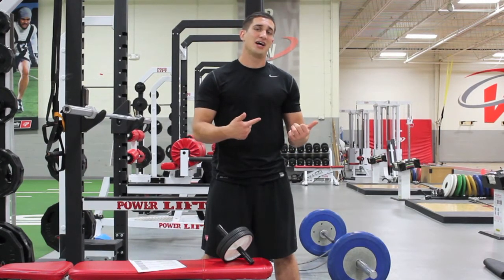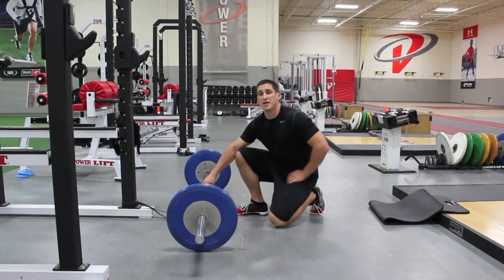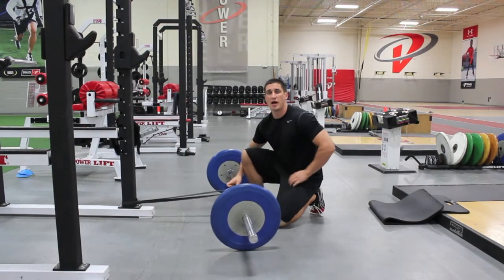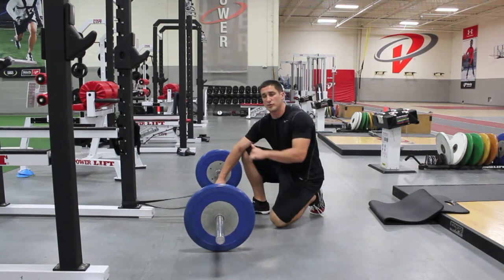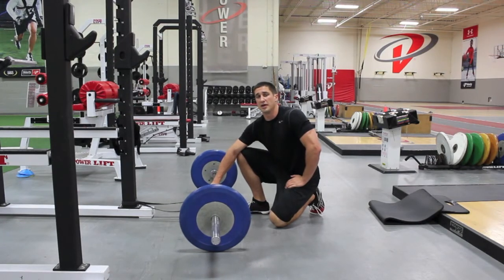So let me give it a shot, show you how it's done, and see if you like it. I've got this band attached to the power rack right here, and it's also attached around the barbell. So as I do the barbell rollout and get closer in towards my body, it's going to get more and more difficult with more resistance from the band. I'm just going to show you now.